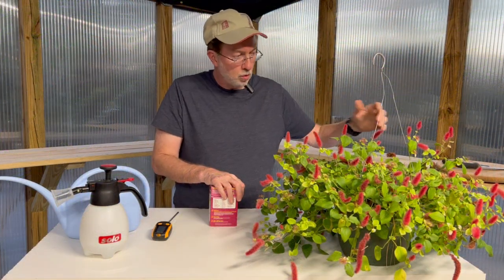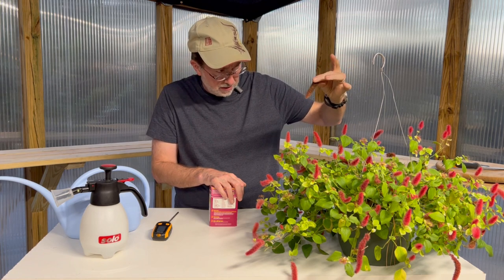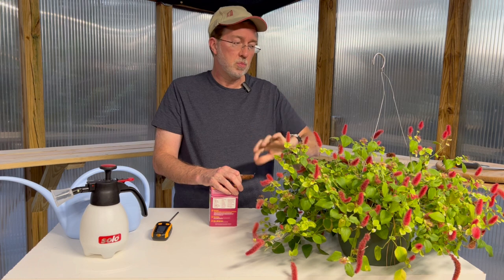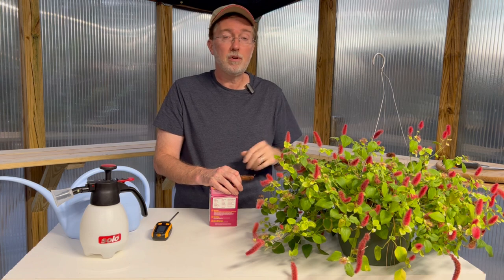This chenille is starting to show some signs of cooler nighttime temperatures — for instance, this particular flower stem is starting to turn brown. Once that happens you want to make sure you prune them all off the plant, because next spring it will be even better if you do that in the fall.